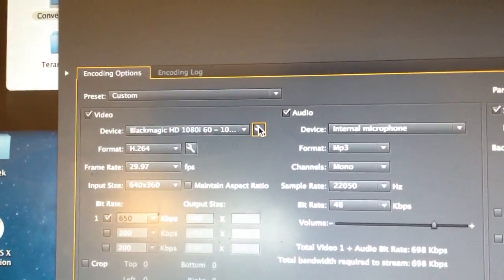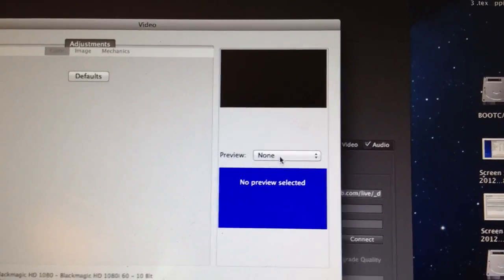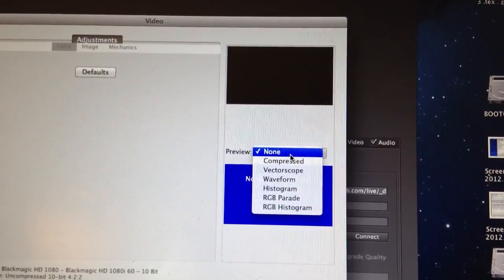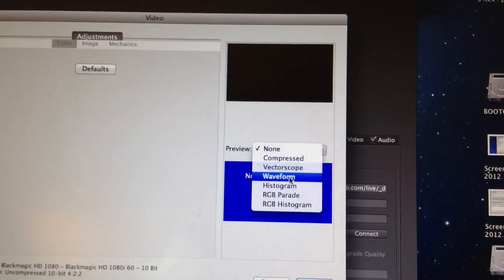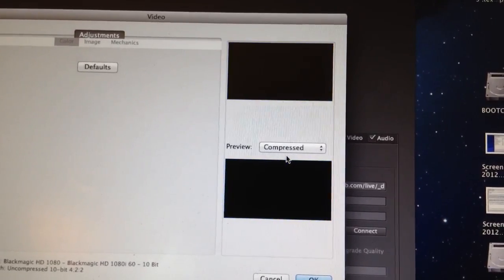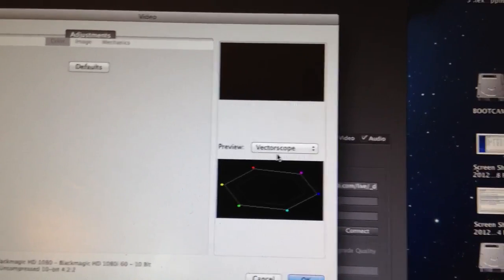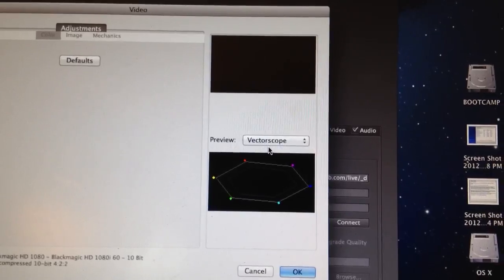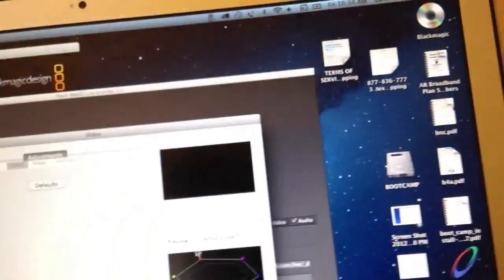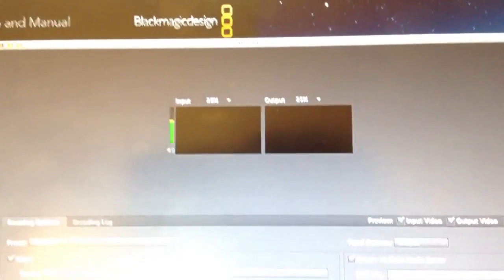So let's see what's going on here. Let's see a preview. Alright, looking at the second attempt — still no video, but it looks like we're getting audio coming through. So we'll try and figure out exactly what's going on here.